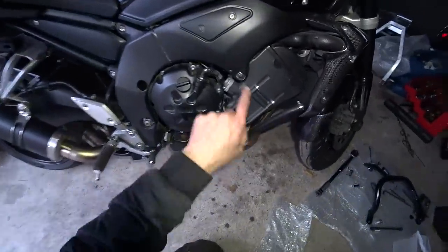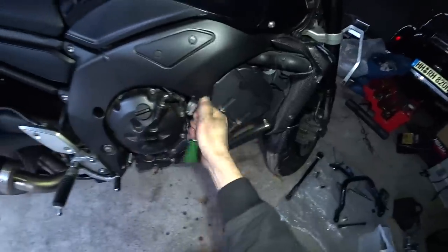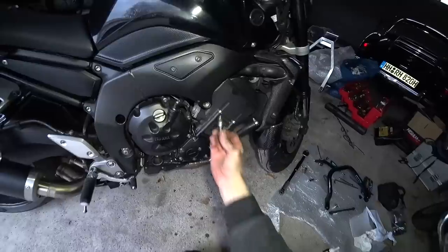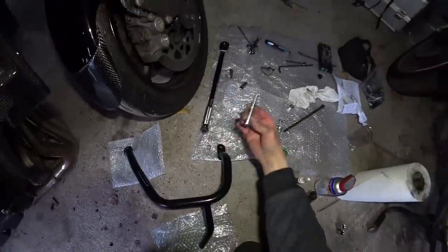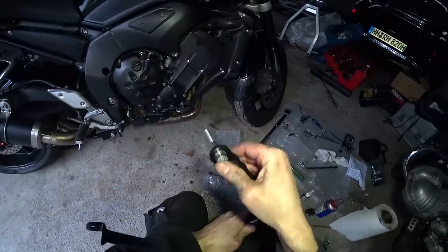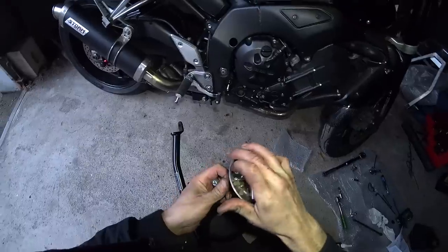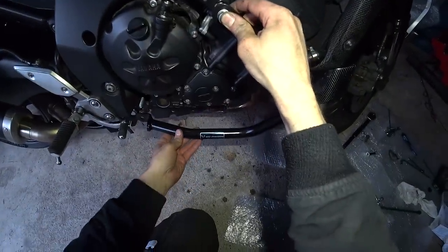So then, just like on the other side, we need to remove this engine mounting bolt. Once again it's expectedly and reassuringly tight. So that's out - keep hold of our washer, we're going to need that. And then we can take our M10 bolt, the washer, slide that through the engine bar. Stainless steel spacer on after that - it looks like aluminium but turns out it's actually magnetic. On there like that. Bit of thread lock on the bolt and send it home.